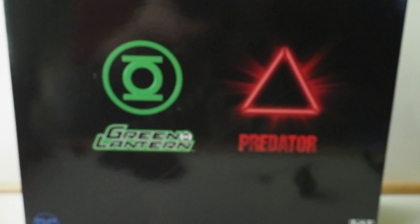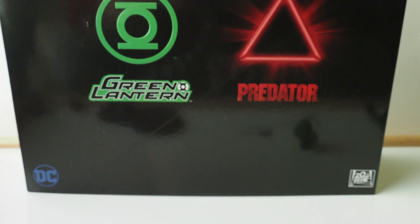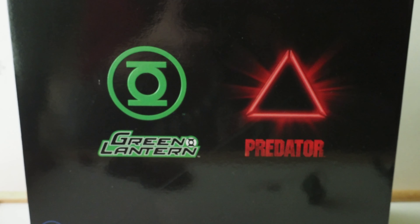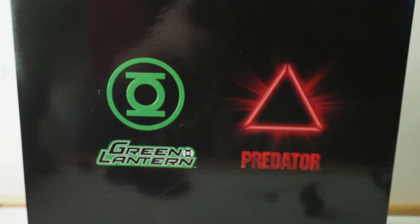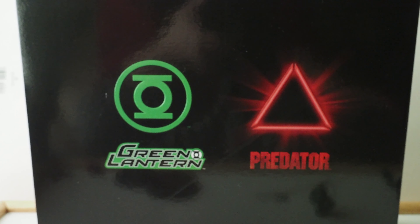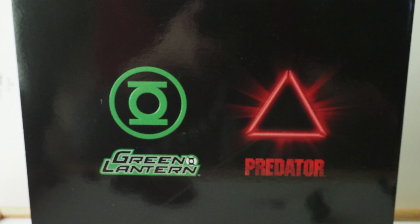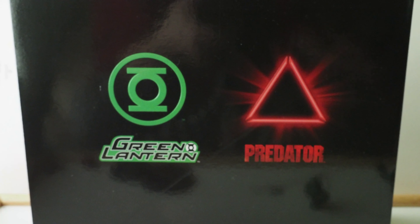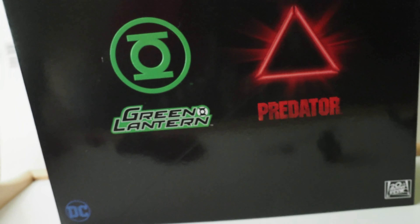Today I'm going to give you guys a detailed look at this 2-pack from NECA. It has a Green Lantern and Predator in it. I believe it was a Comic-Con exclusive or something like that last year. I wasn't able to get it because it sold out so quickly on their website, and that really pissed me off because Green Lantern is my second favorite character in the whole DC universe. I was finally able to get it but had to pay a little premium — about $80.